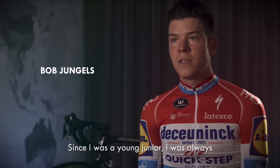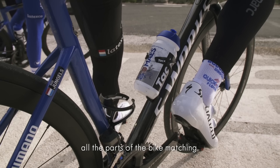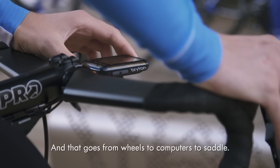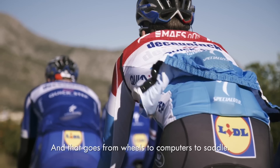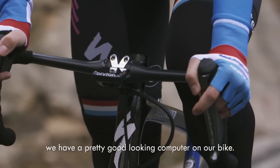Since I was a young junior I was always happy to have all parts on the bike matching, and that goes from wheels to computers to saddle. Now it's a new Bryton and we have a pretty good looking computer.